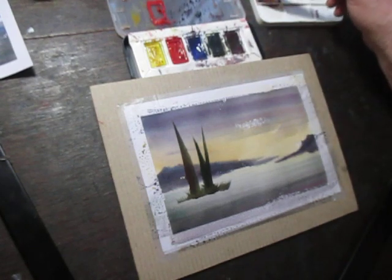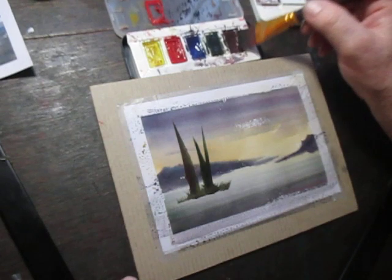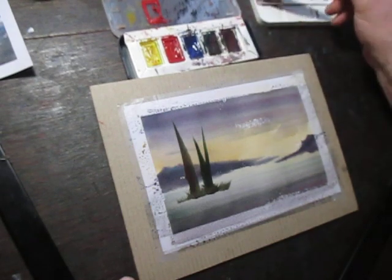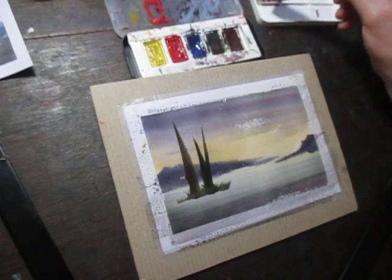Now I'm going to show you how I continue after those washes have dried. I'm just going to add some simple foreground and middle ground elements — the trees, bushes, foreground.